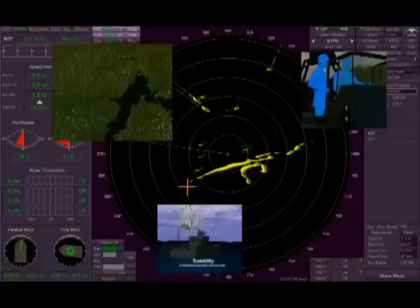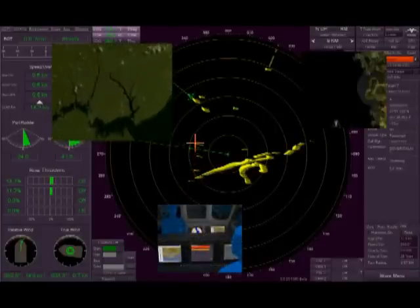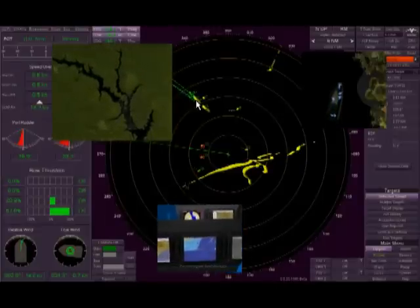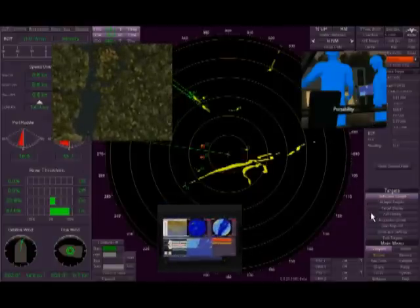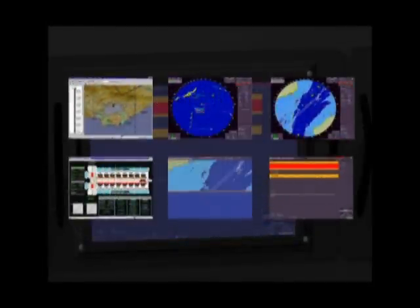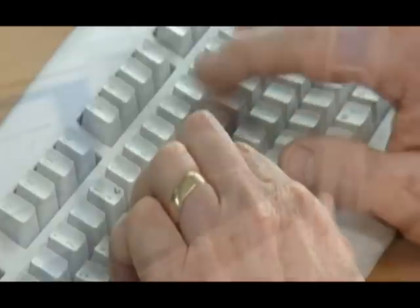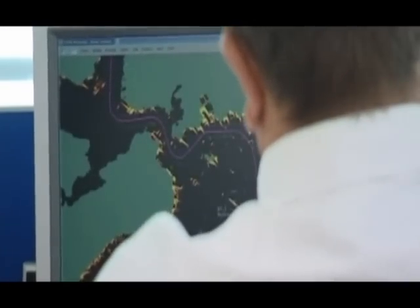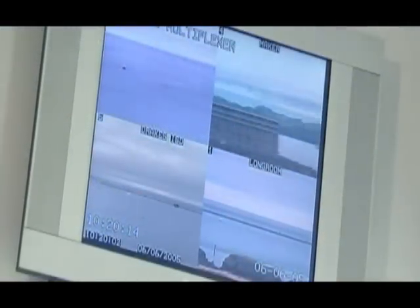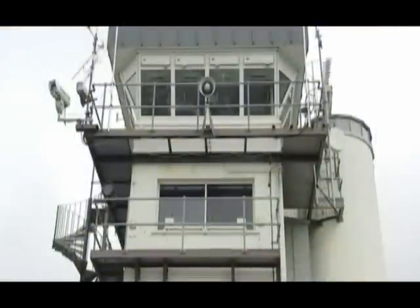By combining the basic navigational features and functions found in the standard ARPA with enhanced features and high-performance configurations, Sperry naval radars offer exceptional military capability at very competitive prices. The Sperry Marine naval radar range of products offers the military user unprecedented flexibility and choice. This encompasses everything from a simple COTS system through to powerful tactical configurations. Through its modular design, it is possible to mix COTS elements with naval needs, thus minimizing cost by excluding unnecessary capability.